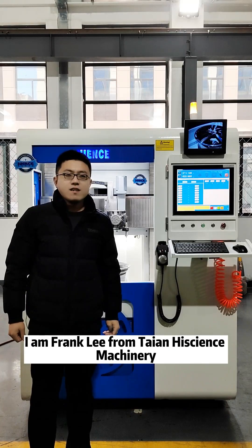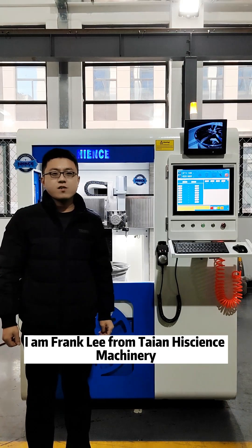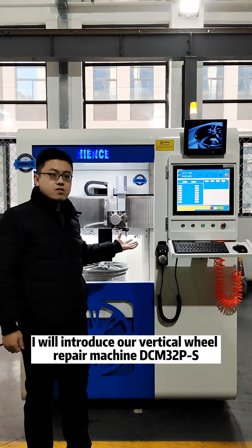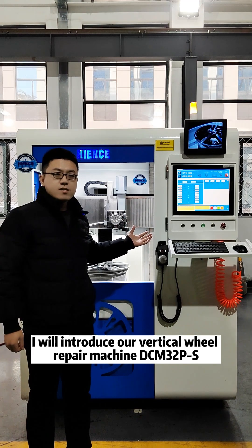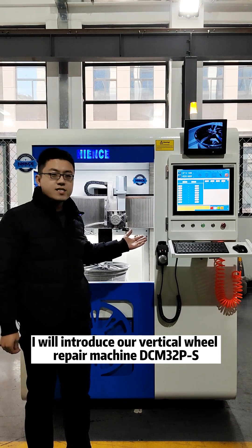Hello everyone, I'm Frank Li from Taiwan High Science Machinery. Today, I will introduce our vertical wheel repair machine, DCM32PS.